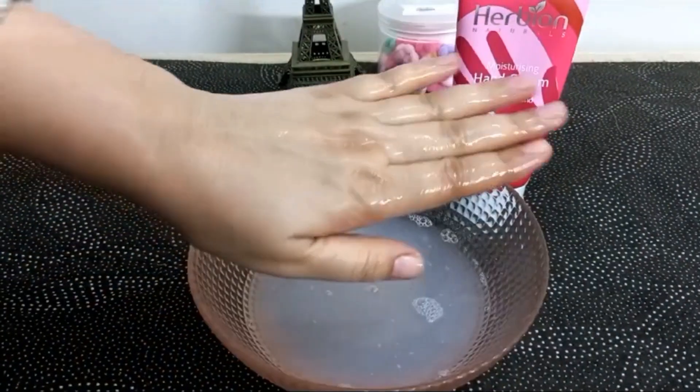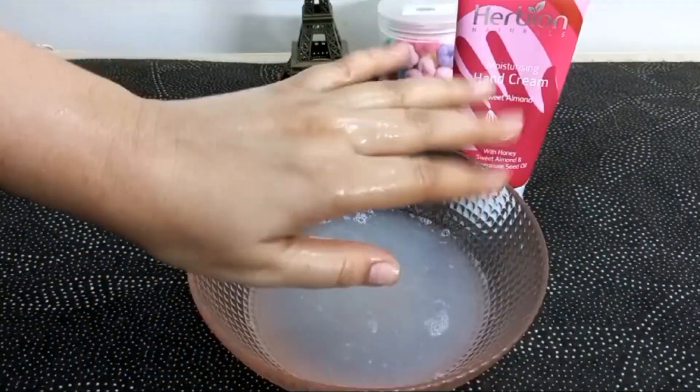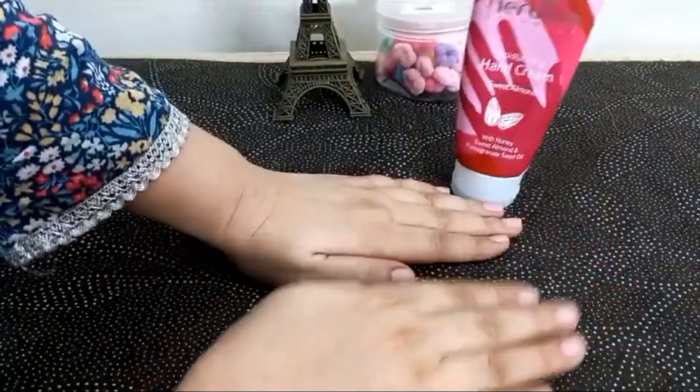I have dry skin at first. I don't think this cream is just a cream — it's better than the Vaseline lotion. I used the face wash, but I didn't understand the cream.